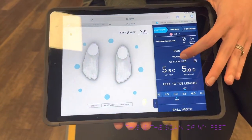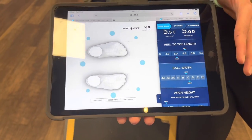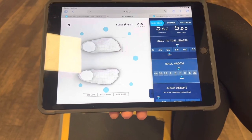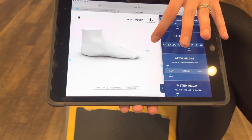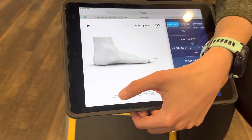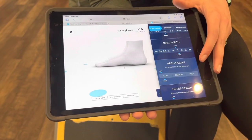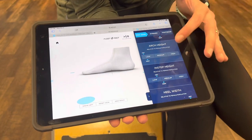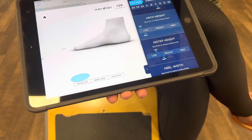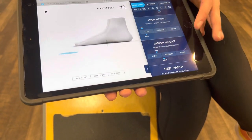This is gonna be my heel, the toe length right through there. It shows my ball width — it's just slightly wider on one foot, so we can go to a wide shoe to see if that gives a little more comfort in the ball of the foot. The arches are a little on the low side, and on the left side it's a little more low than on the right side.